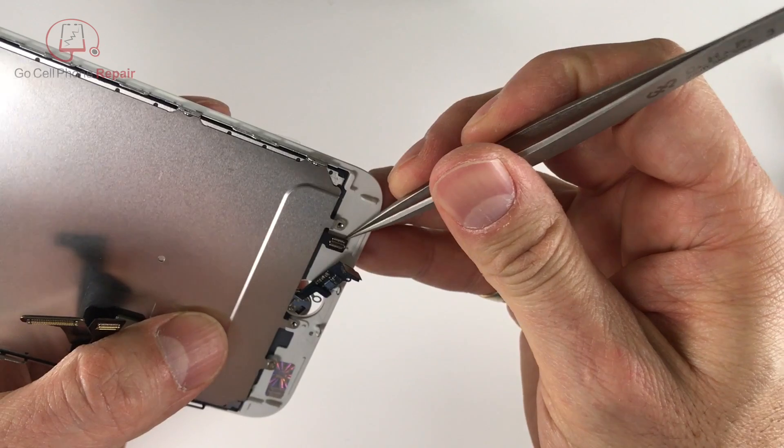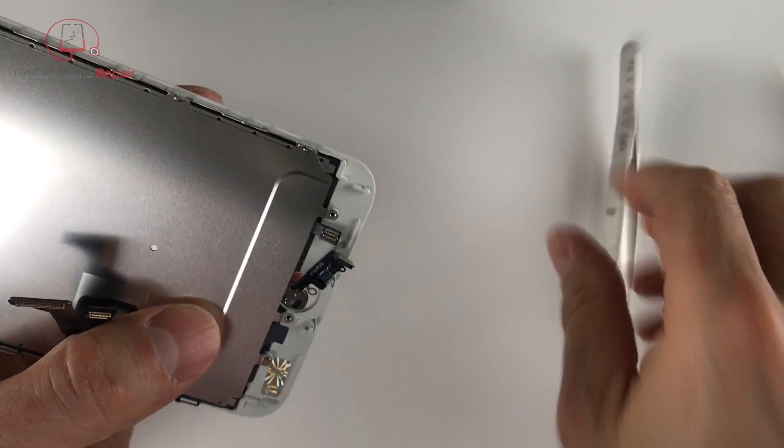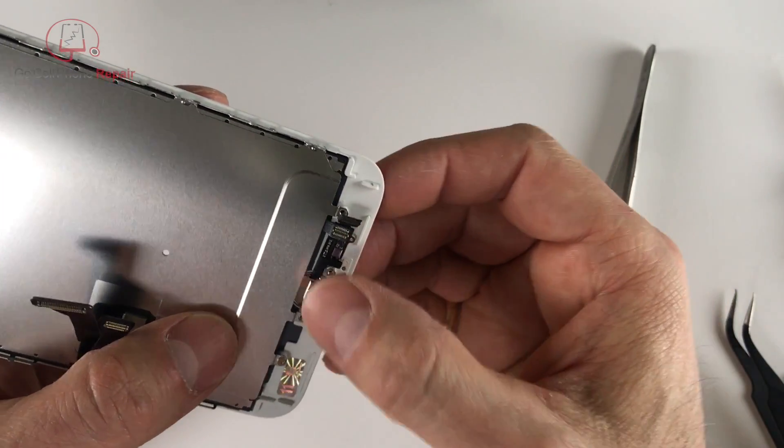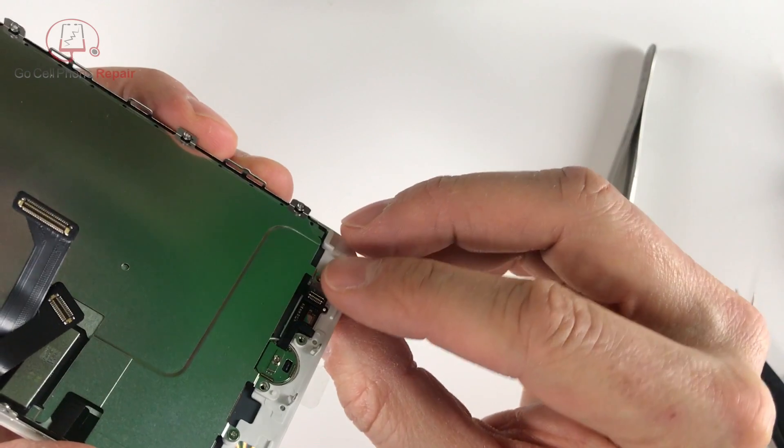I like to transfer these over immediately, so we're going to move this cable out of the way and make sure that we slide this one underneath it, and then once you get everything lined back up and stick it down we can plug it back in.